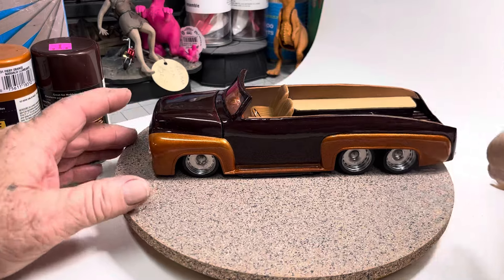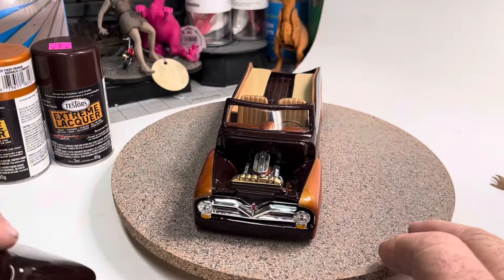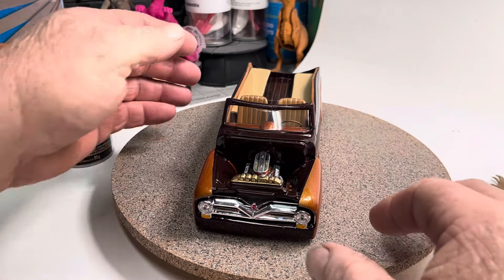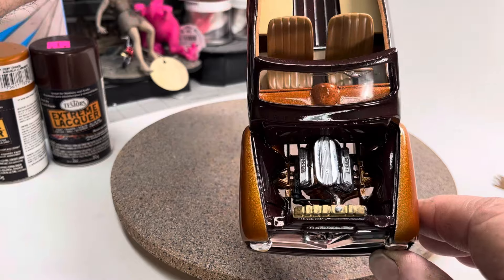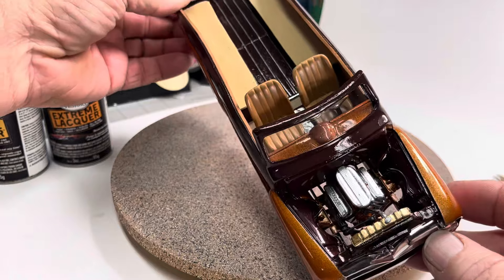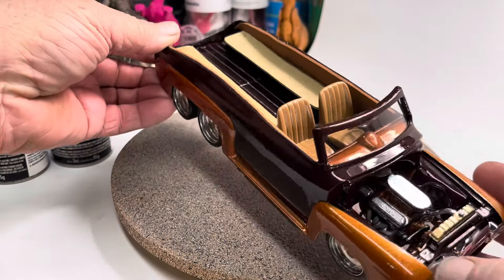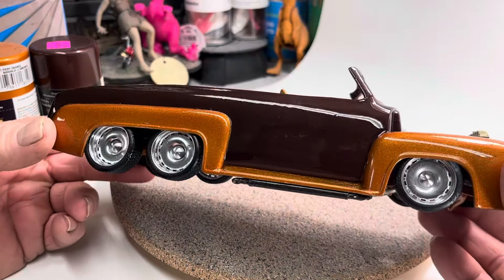Let me pop the hood first — take the hood off. I did use the stock motor in there, radiator hose, stock radiator.